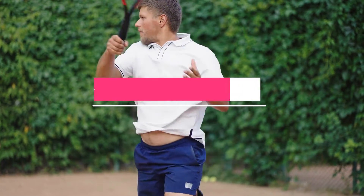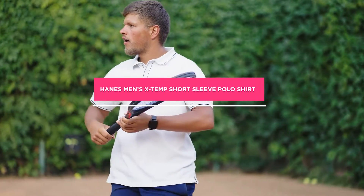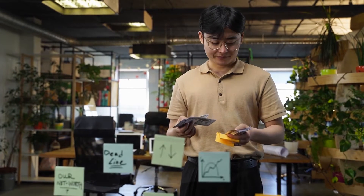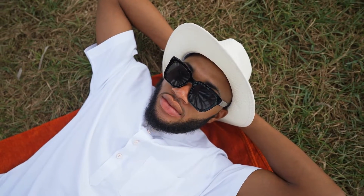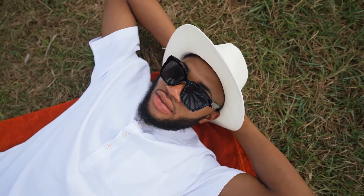Hello and welcome to a review of the Hanes Men's X-Temp Short Sleeve Polo Shirt. In this video, we will be discussing everything you need to know about this shirt, including its features, benefits, and drawbacks. So, if you're looking for a comfortable, versatile, and stylish polo shirt, then this review is for you.